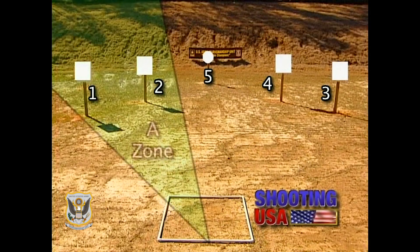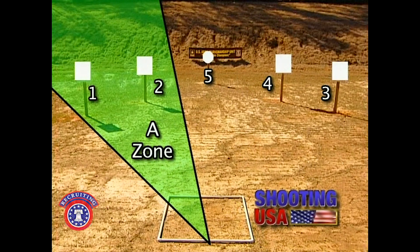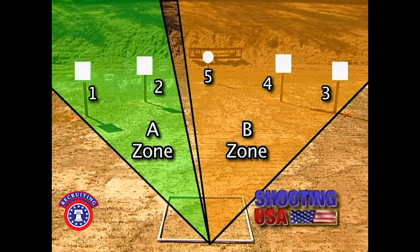First, I will be shooting plates one and two, which make up the first section. I will then engage the second group from three to the stop plate, rounding up the stage. I'll make the long transition from target two to three to optimize my momentum from four to the stop plate. A key aspect to the stage is to always keep your eyes moving.